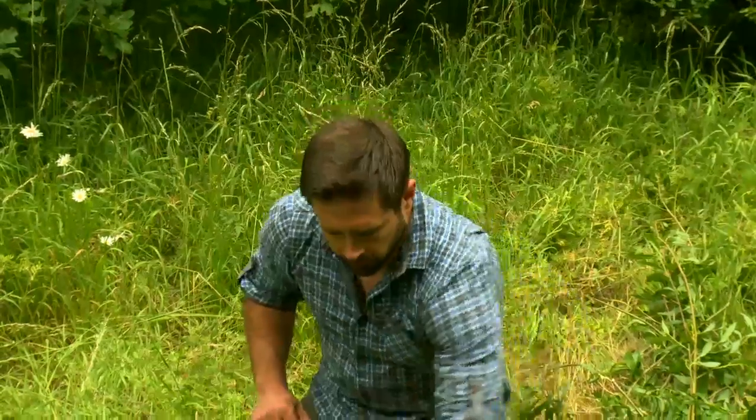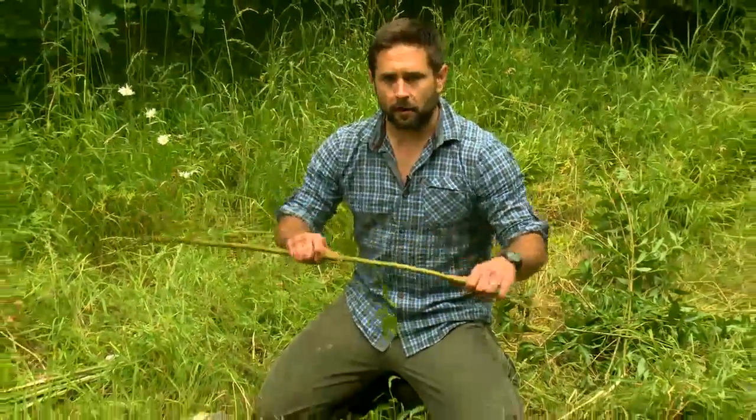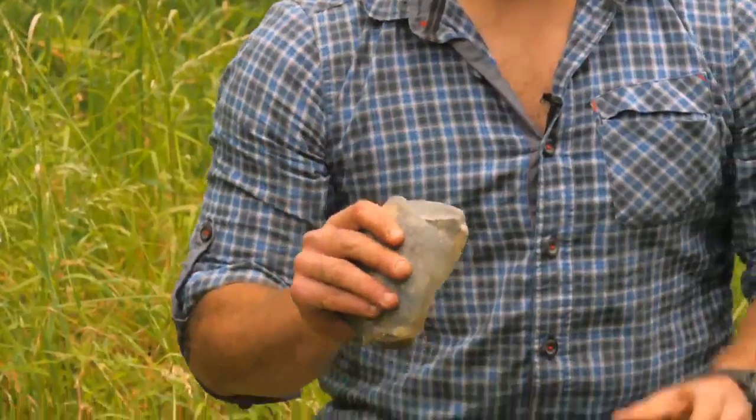What I've got here is a lot of willow limbs. I use willow because they're very bendable and they don't snap. And then I've got a piece of flint that I'm going to use as a chopper to prepare my tools.